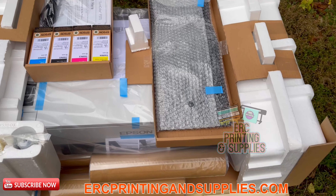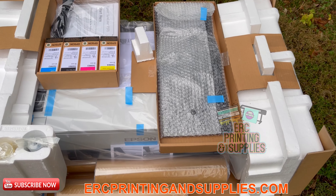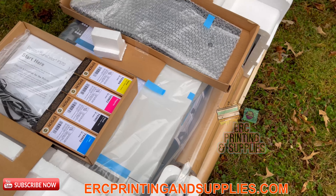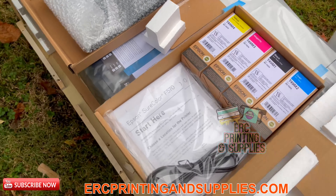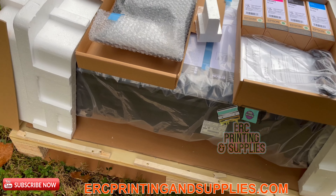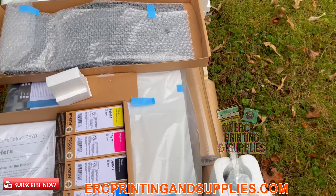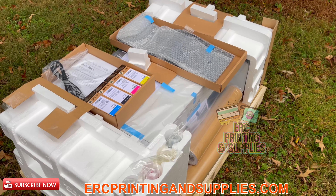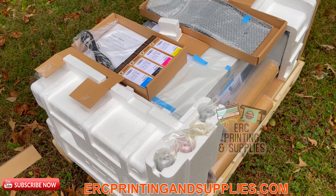I finally got a hold of one of them, the F570. Doing the unboxing today, just fresh in off the pallet — it comes on a crate. We're going to do an unboxing and get this in.